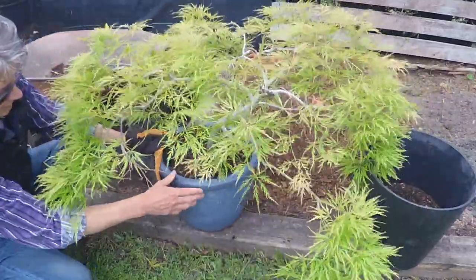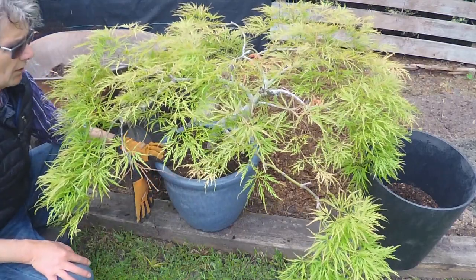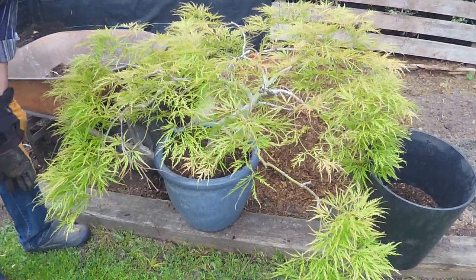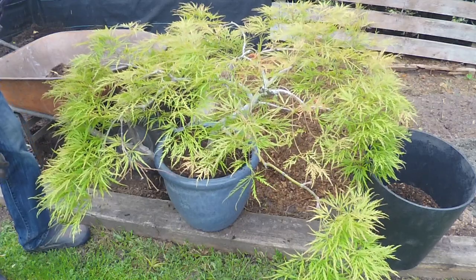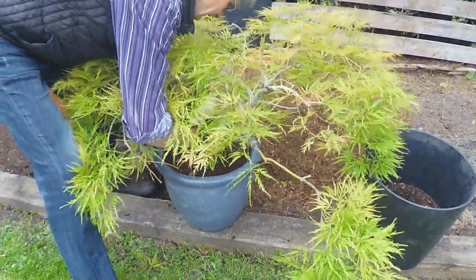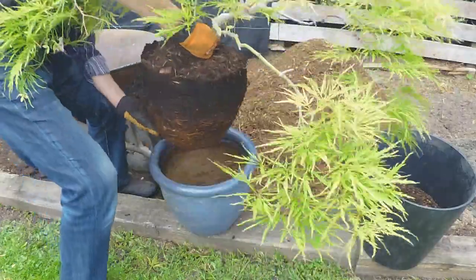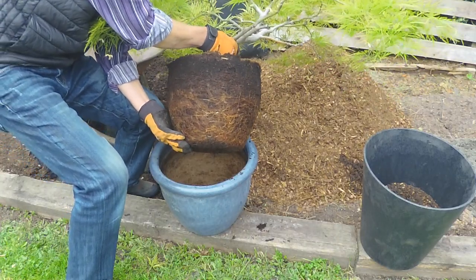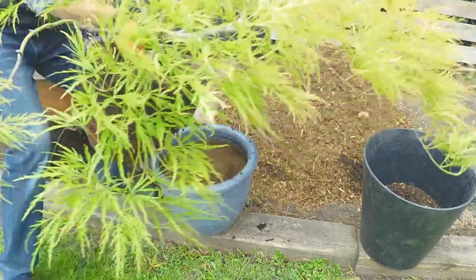It's been in this container for approximately four years, so it should just pop right out. I'm going to place it into a slightly larger container — not much bigger, just a little more height. Taking the tree out now — there we go. You can see the roots are very fibrous with nice white root growth, which is exactly what you want to see. It's looking really good; we're not going to touch this at all.